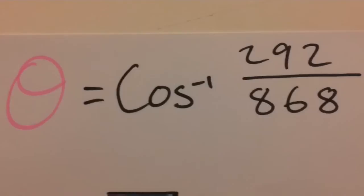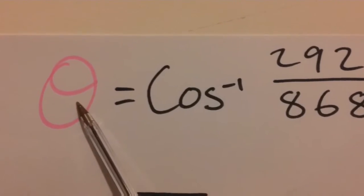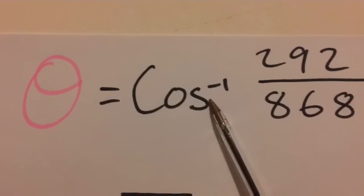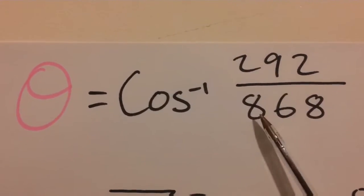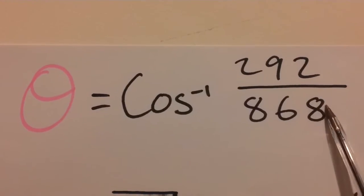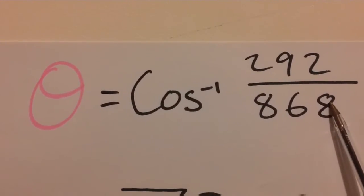These are the measurements we got earlier. The head angle is equal to arc cos of 292 millimeters over 868 millimeters. And after putting that into the calculator,